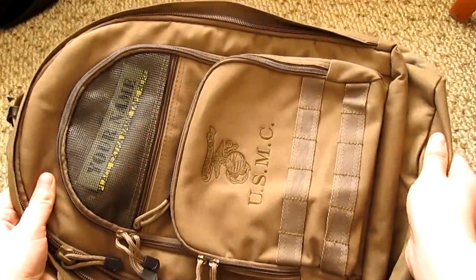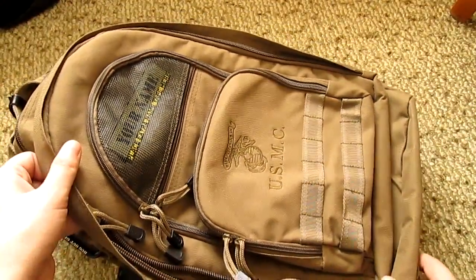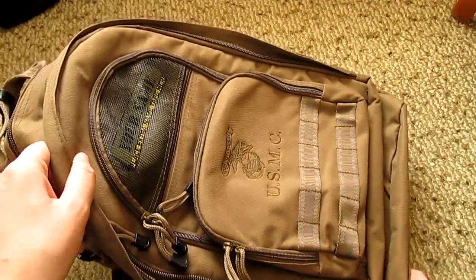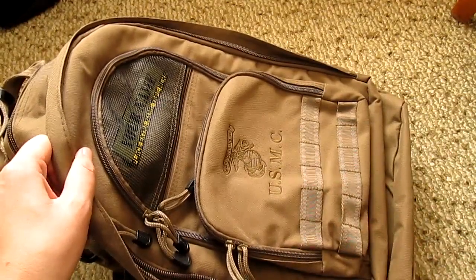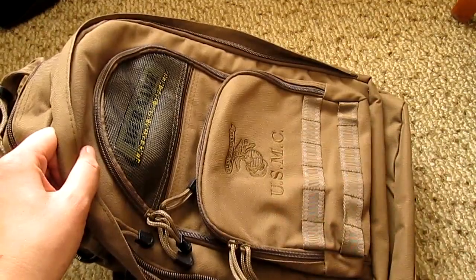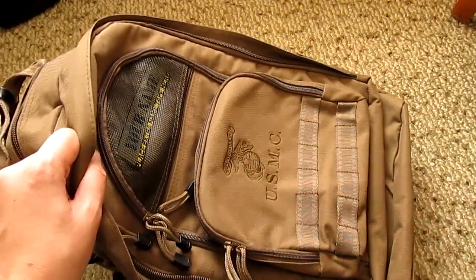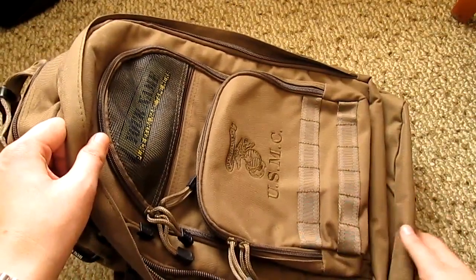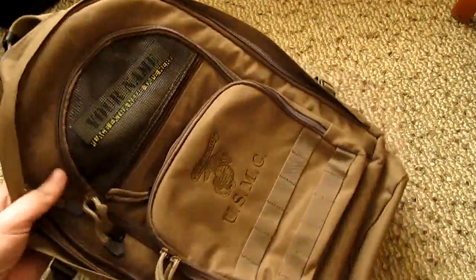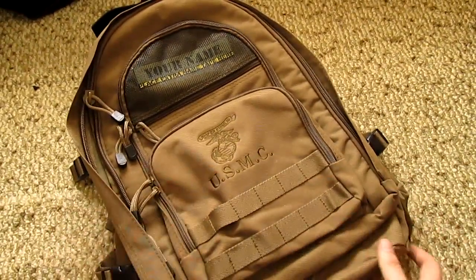I like the color as well. I think the better color for actual bugging out is black, but you cannot beat this — I love this color, it's just nice and cool. When you have a black bag, when it gets dirty even a little bit, it shows and can fade. This color I've had on bags before and they are just long-lasting.